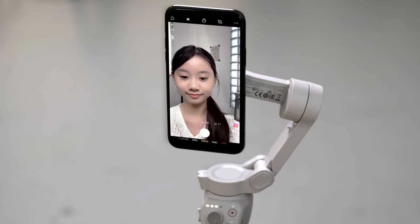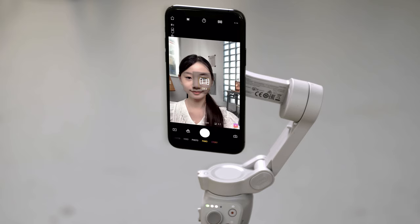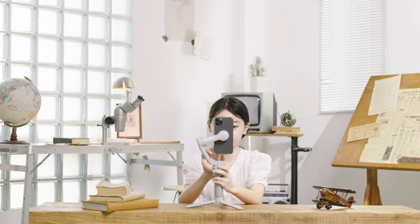Switch to the front camera and select panorama as the shooting mode. Tap the panorama icon on the top of the screen. Select Clone Me and tap the shutter button.